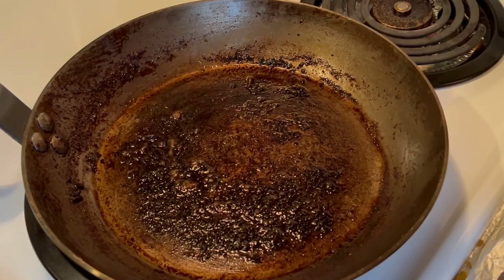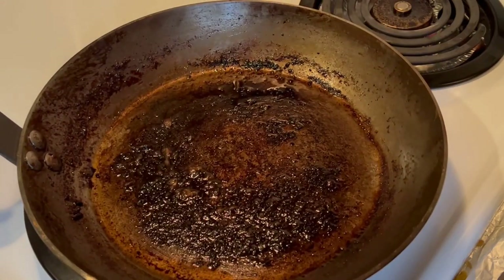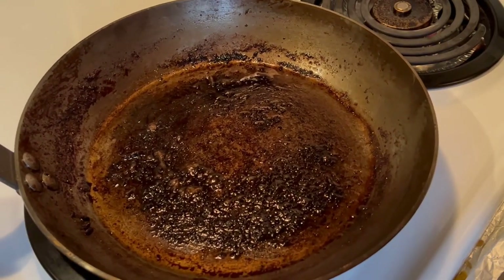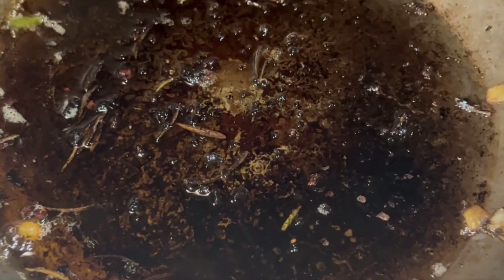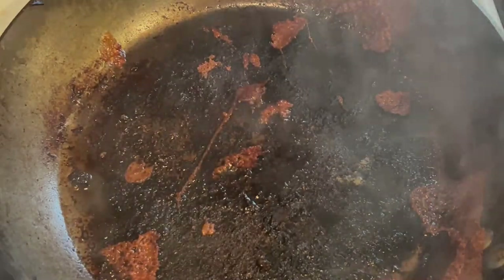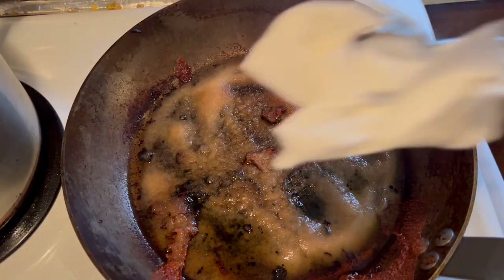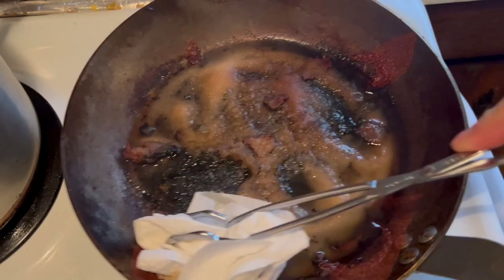Stay tuned for my video on how to clean and maintain your fry pan. Learn how to take care of uneven surfaces and carbon buildup, how to clean and maintain your fry pan for everyday cooking, and how to strip down and re-season your fry pan on the way to a perfect non-stick patina surface.